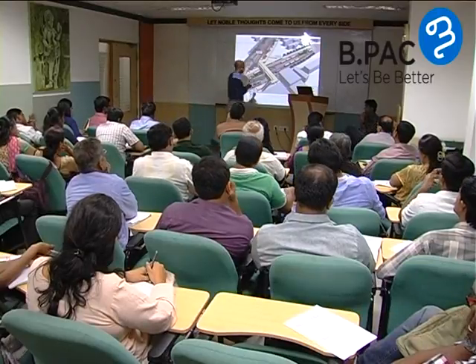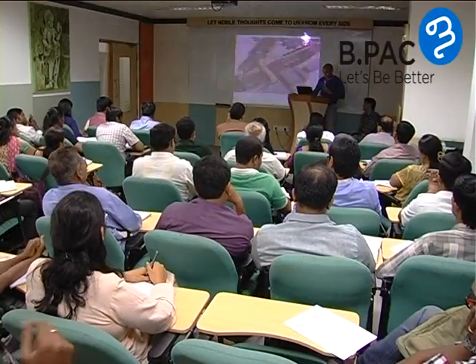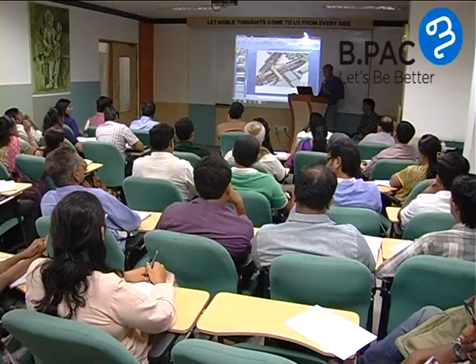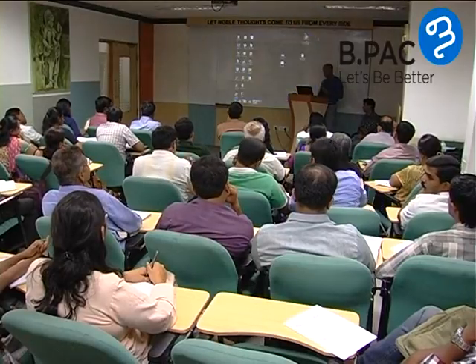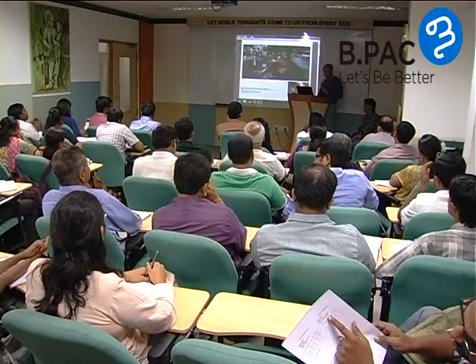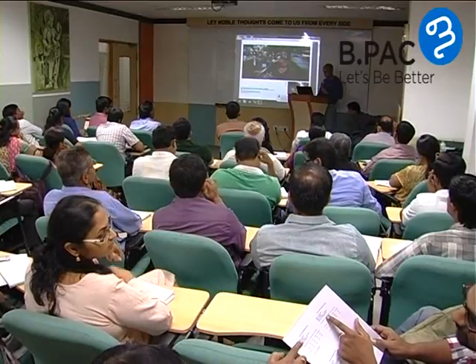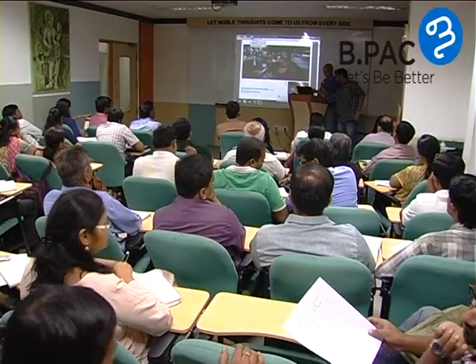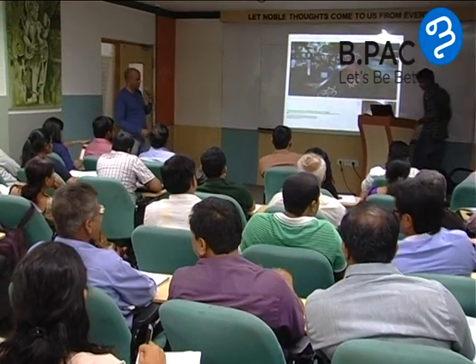There is one more slide I will show you. This is in tendering stage — it is no longer fantasy. This has taken us two, three years by the way.